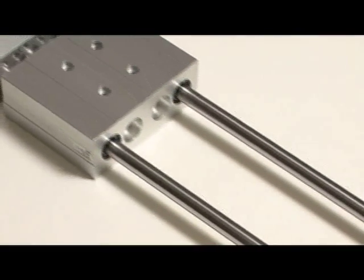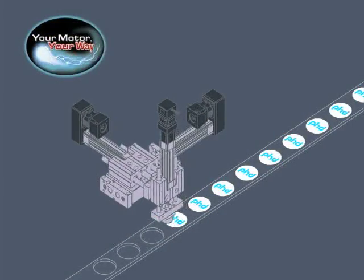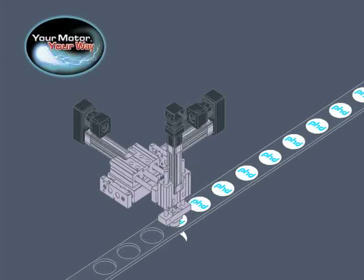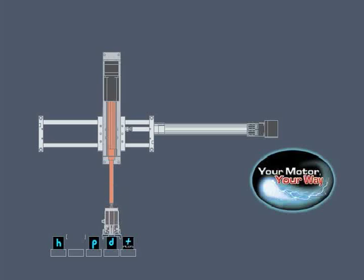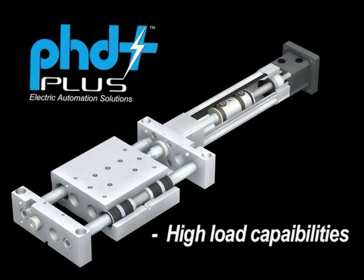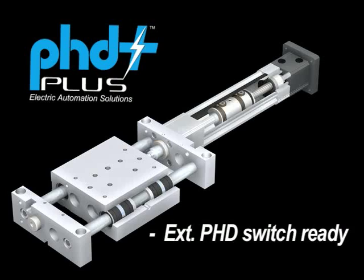Other features of the Series ESG include: modular saddle mounting, which allows the Series ESK, ESL, and SK, SL slides to bolt directly to the Series ESG for application flexibility and high load capabilities. The ESG also features extremely rigid construction and external PHD switch-ready as a standard feature.